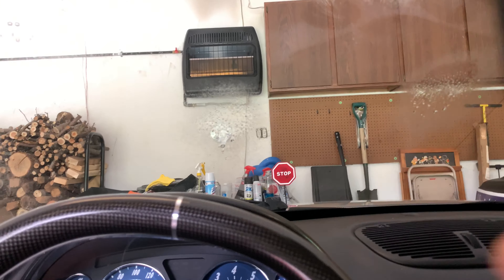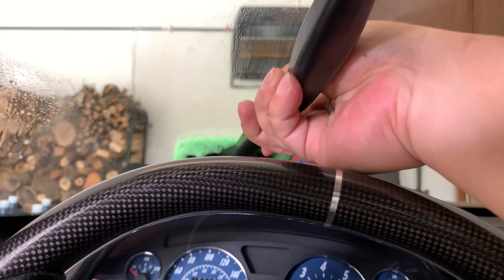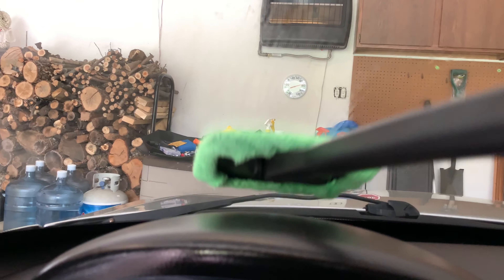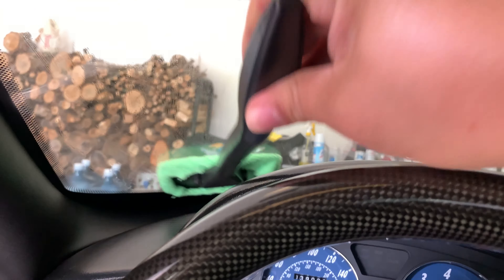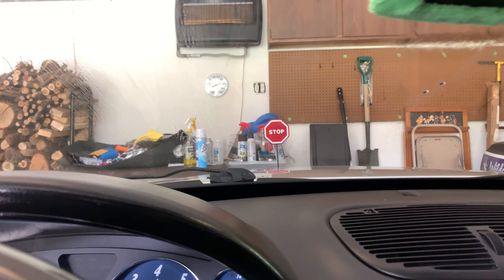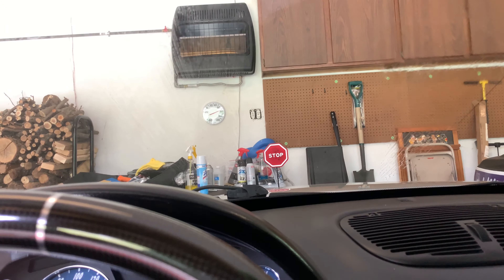Obviously up here I can reach no problem, but it's really down here. Oh, look at that — I can go all the way to the base of the windshield even with this big instrument cluster housing. Man, it doesn't get any easier than that. Wow, you can go all the way down there. I'm sitting in the driver's seat, not straining myself, and that is really, really nice.